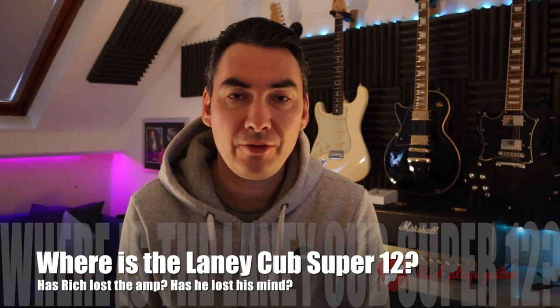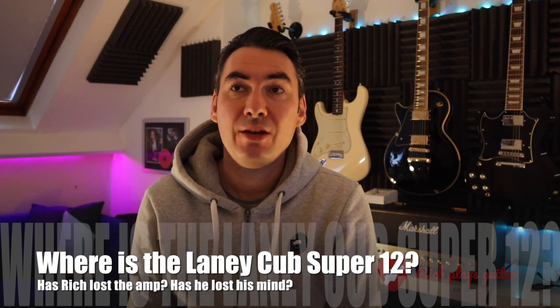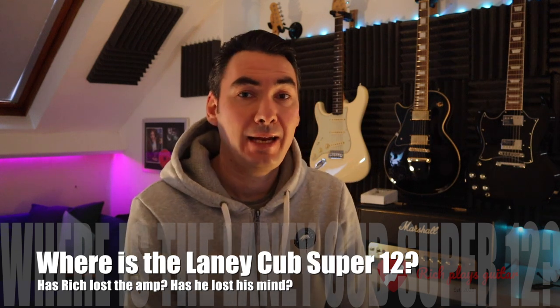Hi guys, welcome back to the channel. It's been a while but I was keen to do another update on my Laney Super Cub 12. Those familiar with the channel will notice several videos on here — it's been my main amp that I've used at home probably for the last couple of years now.